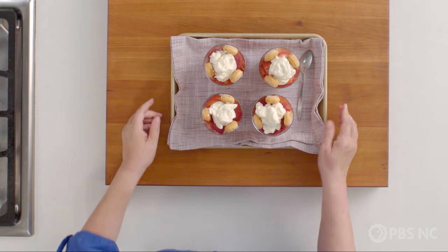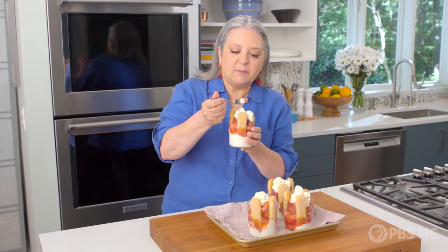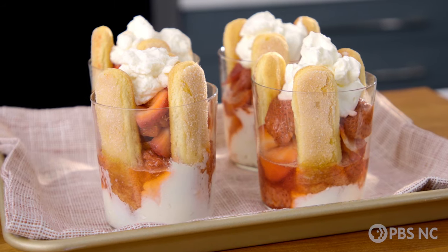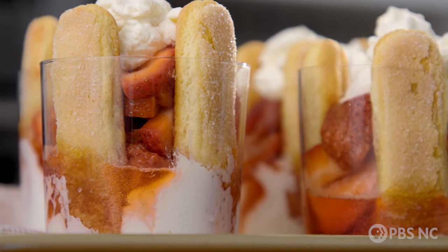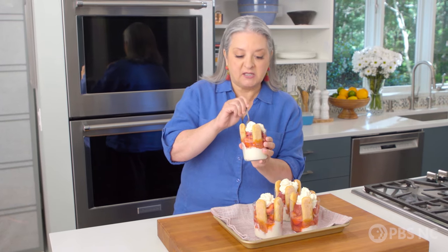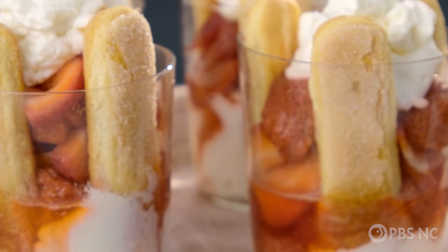Oh, look at these — they are perfect. I must taste one of these. Mmm. This is everything I love about strawberries and cream, but the berries are interesting, the cream is interesting. Down at the bottom, these ladyfingers have turned cake-like, a little bit tender, but they're still crunchy on top. I can't think of a strawberry dessert that looks better than this, that tastes better than this, that is any easier to make. Strawberry tiramisu trifles — it's a winner.